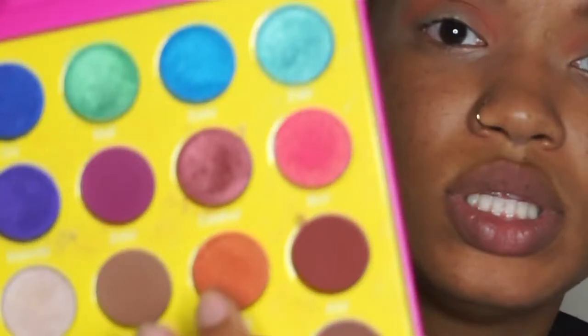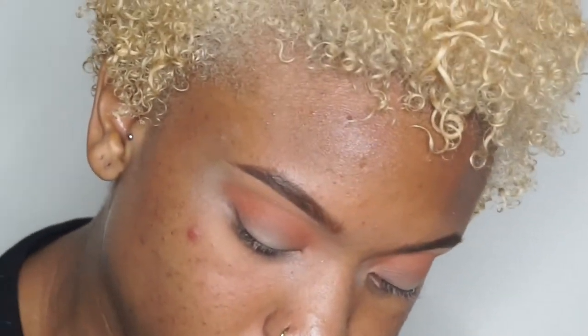Next I'm going to go in with Cairo, which is this orange color right here. I'm just going to put that right under Morocco, and I'm going to use a MAC 221 small blending brush.